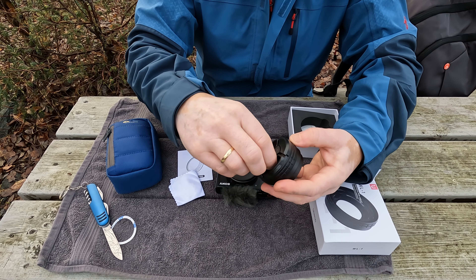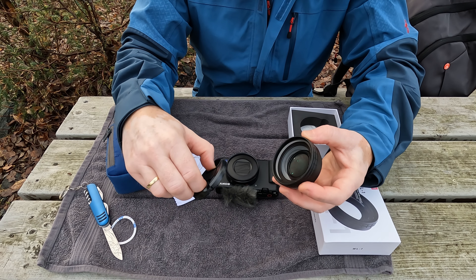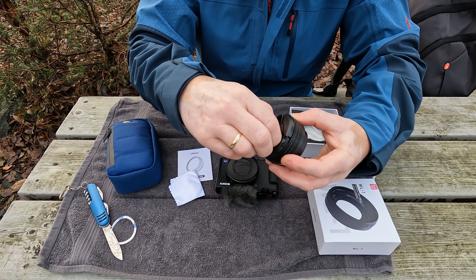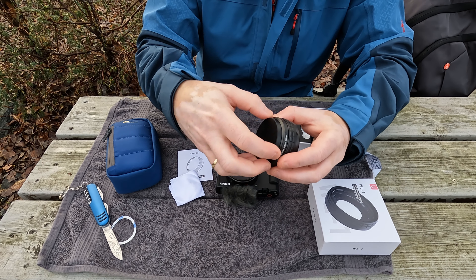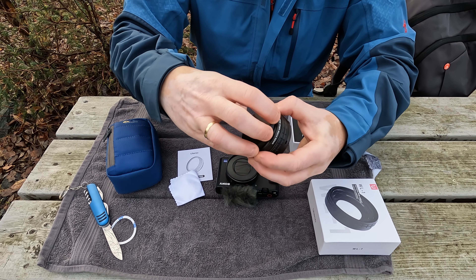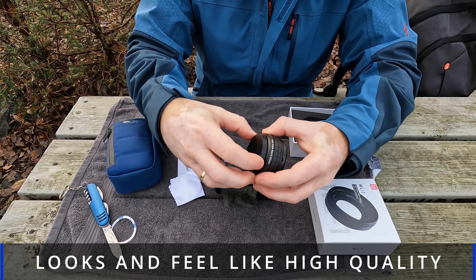Let's look at the lens. This is a wide-angle lens and a macro lens, so that's excellent. You can use it for macro shooting — get really close up to things. And this is the lens cover. Looks like high quality.